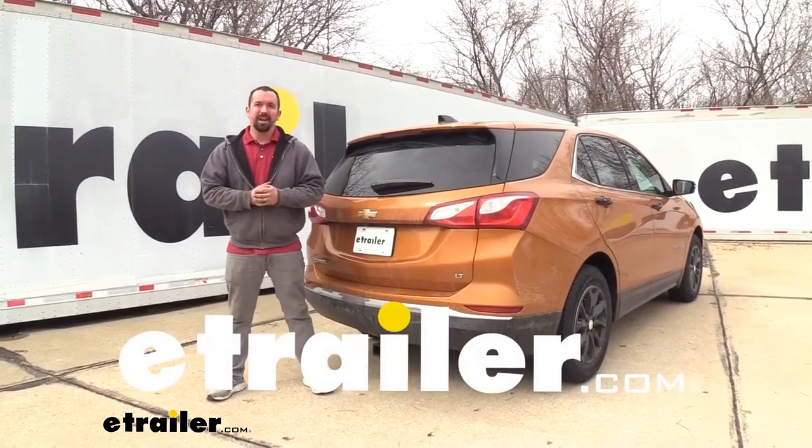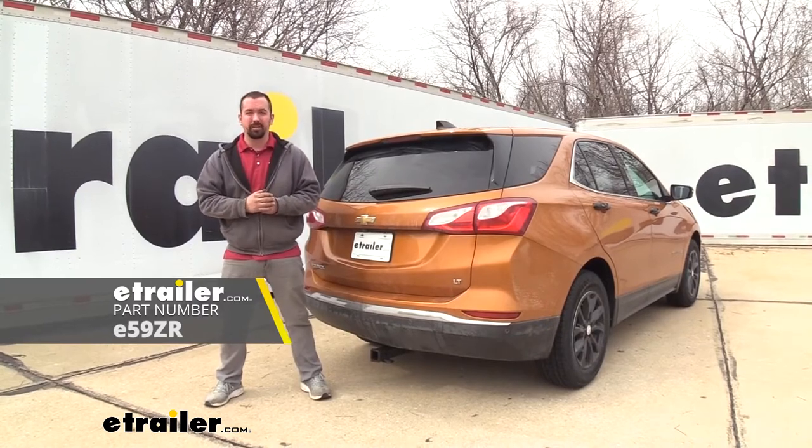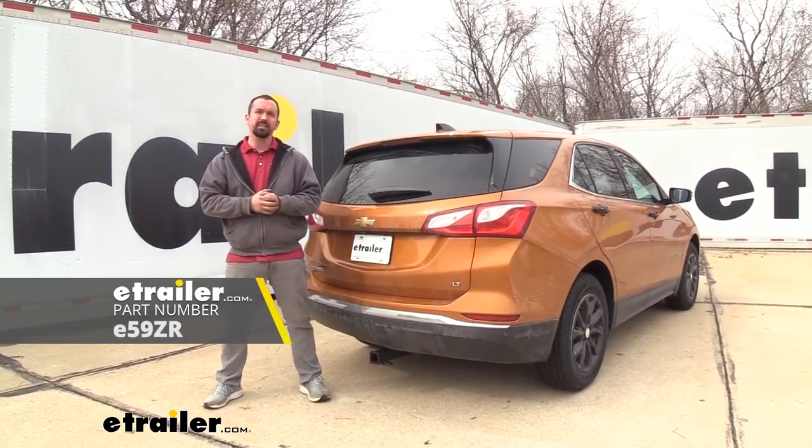Hello neighbors, it's Brad here at E-Trailer and today we're taking a look and installing the E-Trailer Class 3 trailer hitch on a 2018 Chevy Equinox.